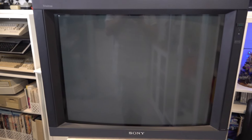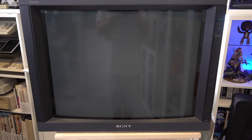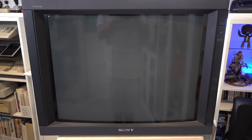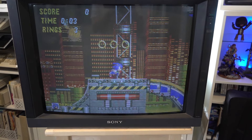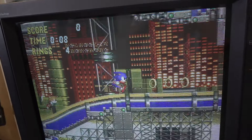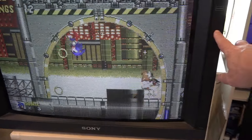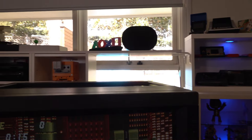Now come around to the front and turn it on. The interesting thing about this is it's one of the few PVMs I've seen that has infrared and uses a standard Sony remote. I'm going to wait for the picture to warm up — I think I've turned the Mega Drive on. There we go. You'll see there's no sound at the moment, but if I hit Control, I do have access to volume on the side here. I can turn it up, and now that's playing through the speaker up there.